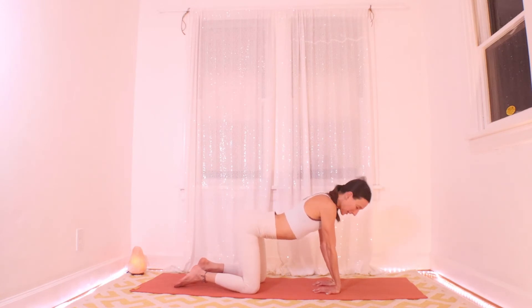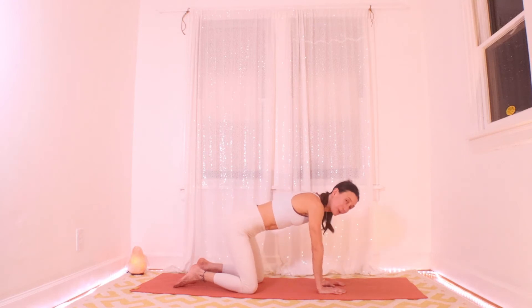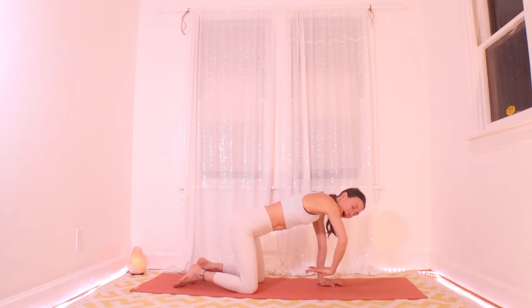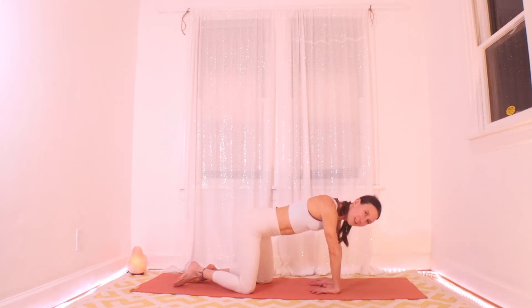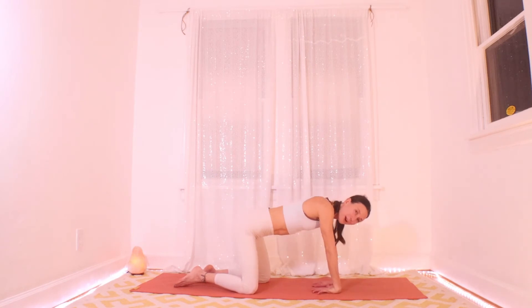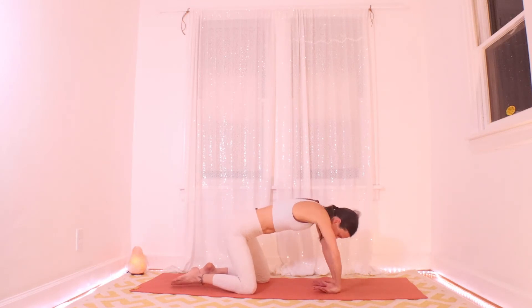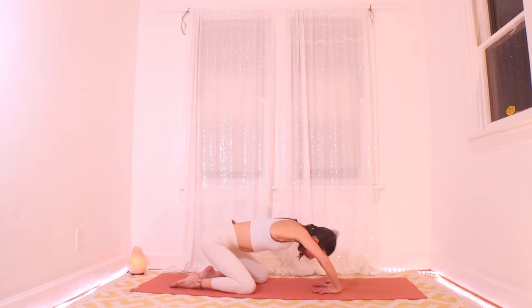Bring it back to a flat back and take your hands back to normal. Just because we were there for a long time, maybe point your fingers back at you and get palm up for a moment — you can actually put quite a lot of pressure into the hands here. Feel free to experiment, just make sure it feels good — that's your clue: if it feels good, it probably is.